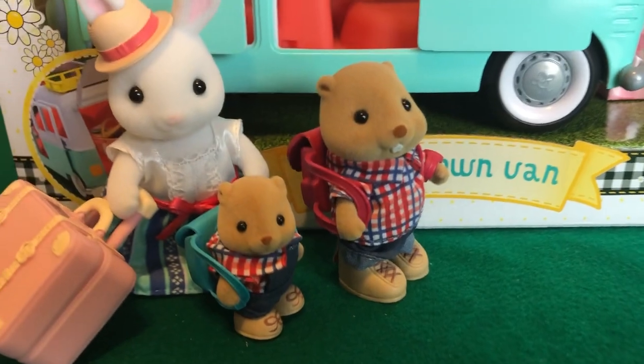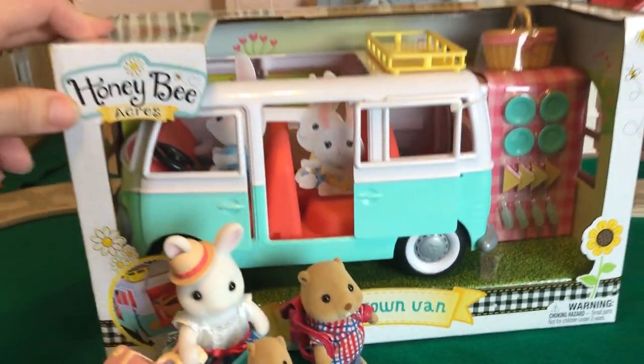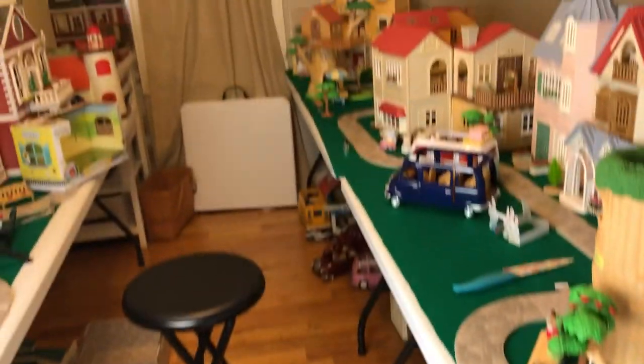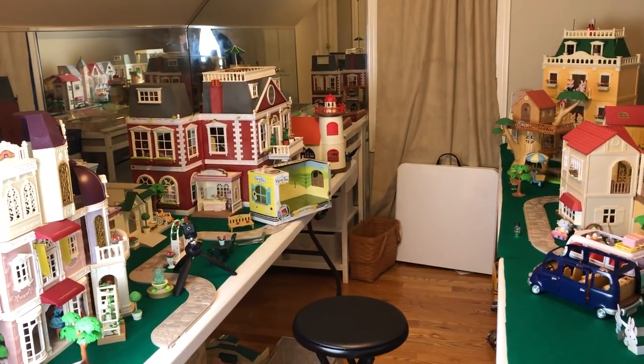Welcome back to Critterland. I have another final Honey Bee Acres purchase — this really cool little VW style van. But first, I have an announcement. I got the tables for Critterland. I've got a four-foot kind of small one and then a six-foot to put somewhere. We'll figure it out, so stay tuned for those updates.